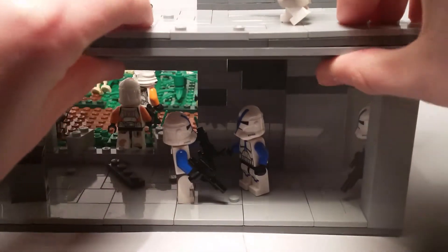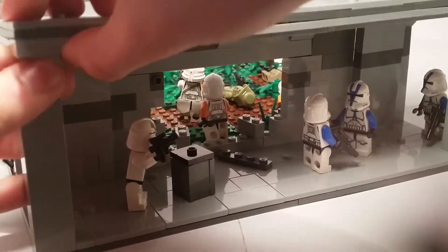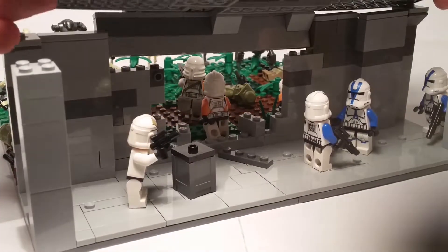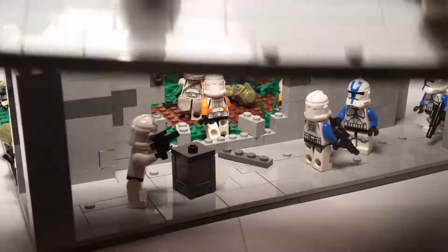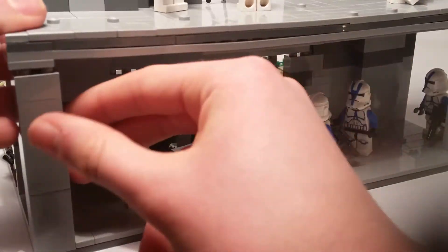With these kinds of mini MOCs, I usually make it easy to take the roof off — yeah, like this. It's connected and usually doesn't come apart, but sometimes I take it off like that. It's just a feature I like to add into the MOC.